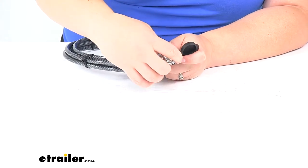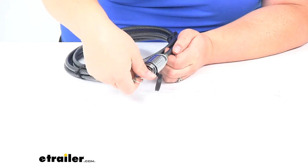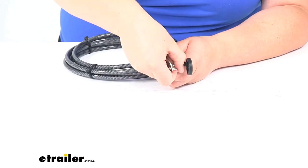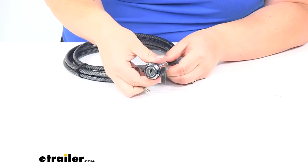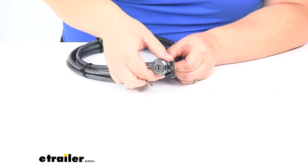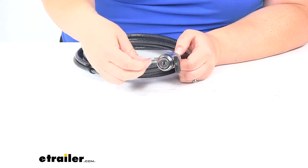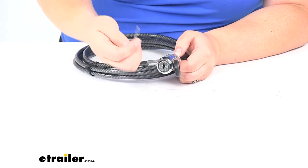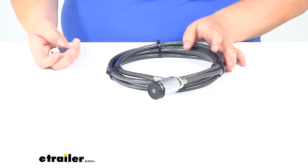Something else I noticed is that when you get it all the way tight — so now it's turning the whole cable — the key doesn't want to come out. You have to back it out just a tiny bit, and then you can pull the key out. There's a little bit of play in the lock at that point, but it's still locked and not going anywhere. It's just not as solid as when you turn it the full way with the key, but then you can't get the key out. Just something I noticed when playing around with this.